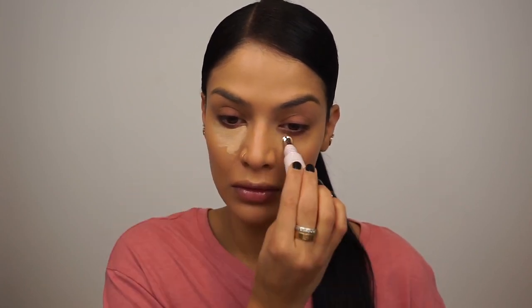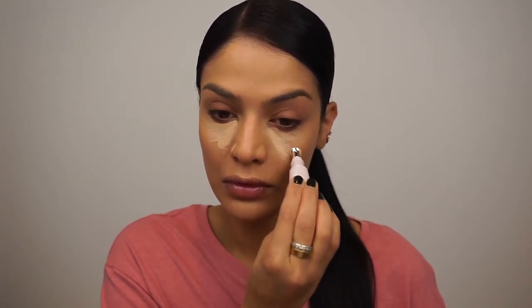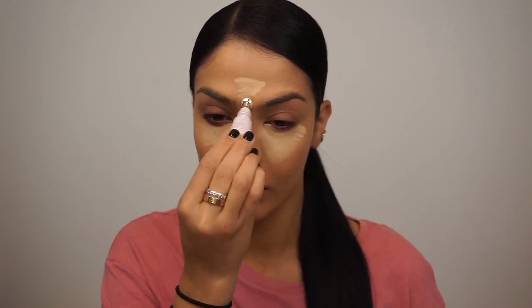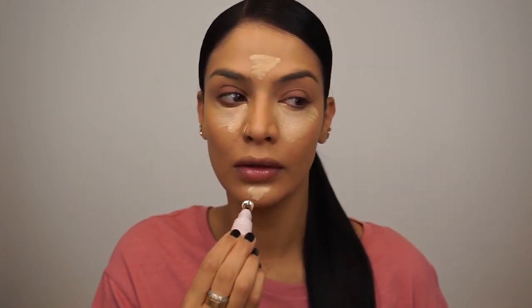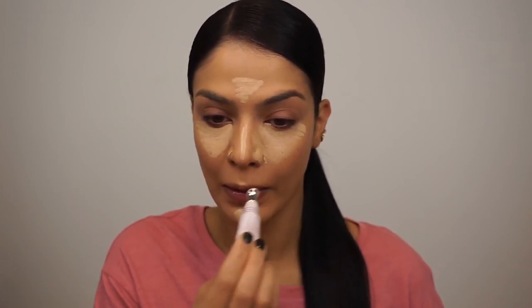This is the Doll 10 Beauty TCE Concealer. This does not launch until January, but you can get it on HSN in bundles right now — January will be the official launch. I'm using the shade Light Medium. It has a metal applicator tip that's really good for de-puffing, and you require the smallest amount of this. I'm just squeezing out a tiny bit and spreading it around.